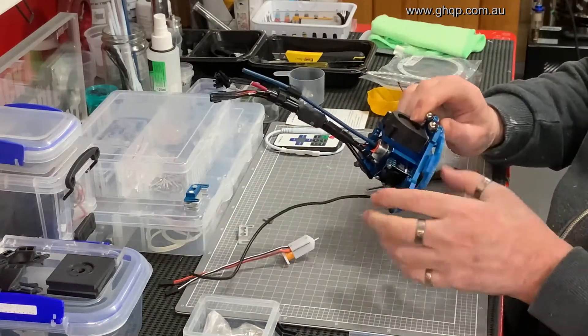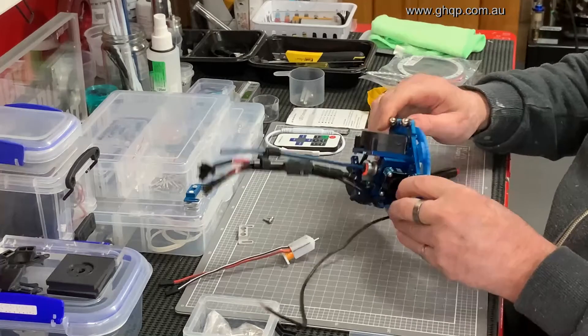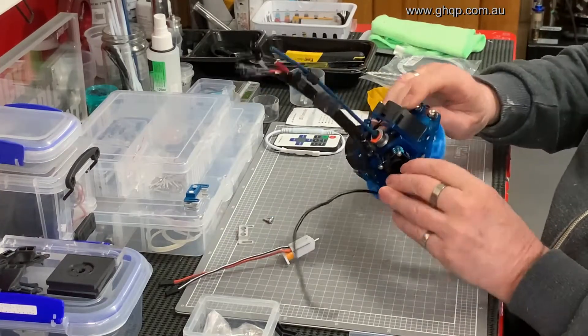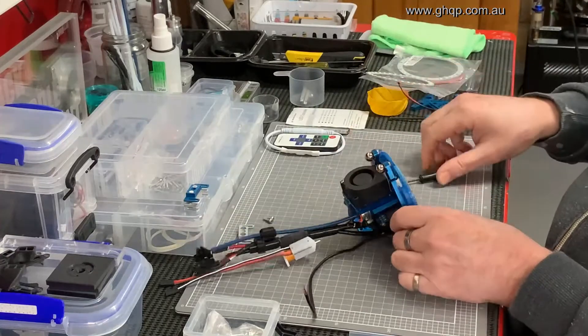You could print that in whatever material you like — black, blue — I just printed this one in blue because I had it in the printer at the time and it sort of matches the color of the effector.